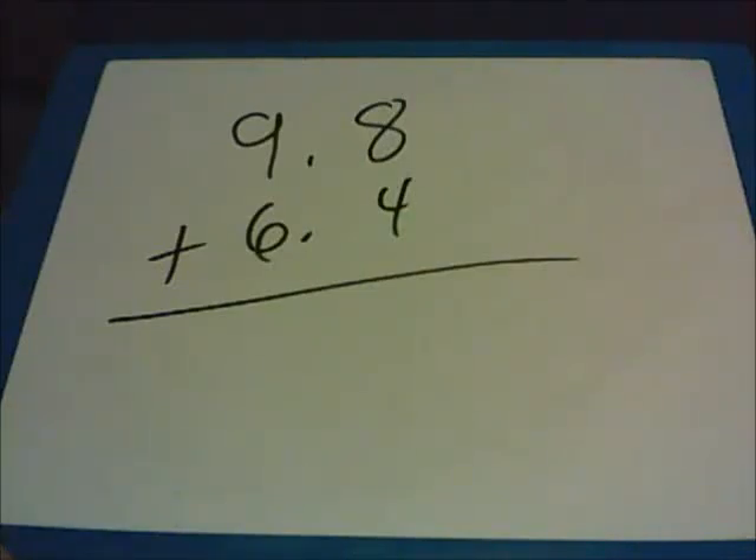In this video, we're going to be working with decimals, doing all four of the basic operations: addition, subtraction, multiplication, and division. Feel free to start the video at the beginning and work your way through, or skip around and find the area that you're struggling with.